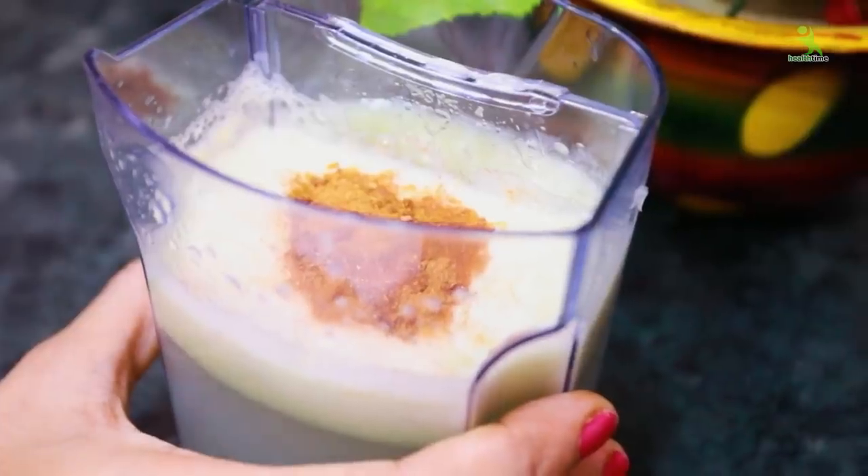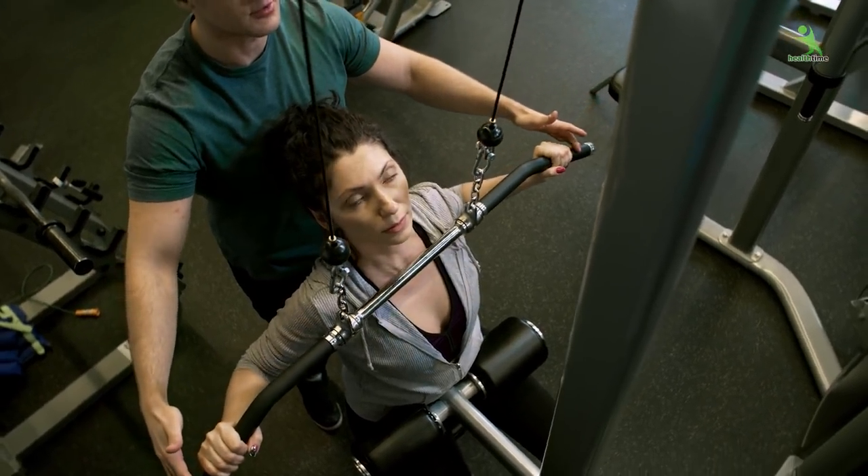Guys, if you want to drink this for a month, without a gym, without any dieting, you will easily lose 5-7 kilos of weight in a month.